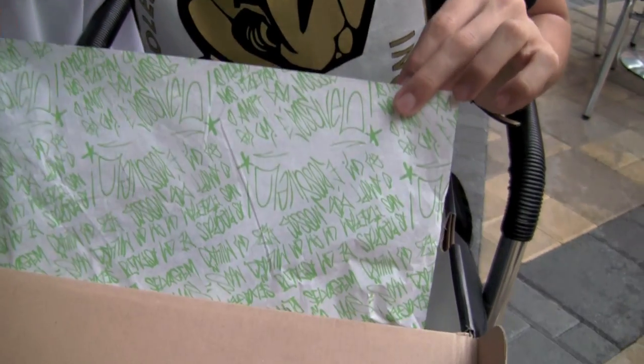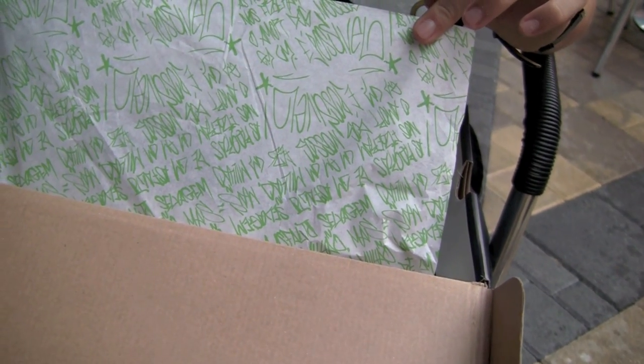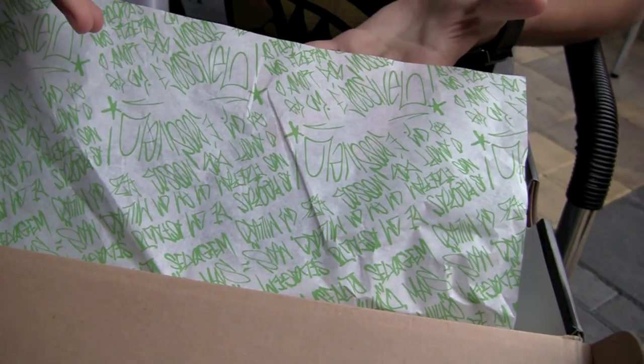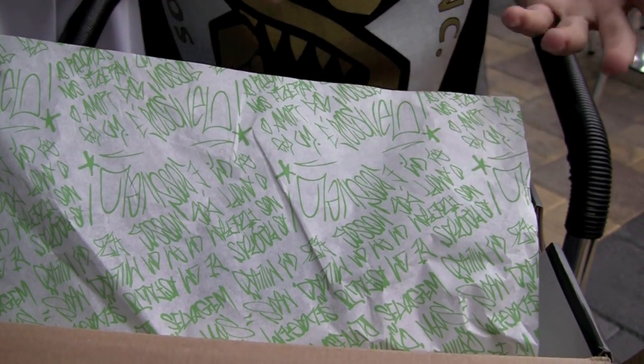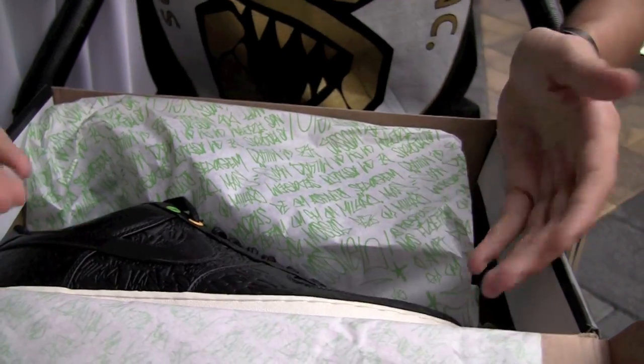You can see on the paper — it was all designed by a few hip hop artists over in Brazil. It comes from the manifest, and all the words on here are the icons over in Brazil. Same with on the shoe.